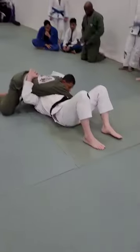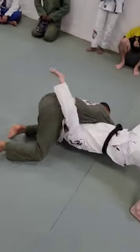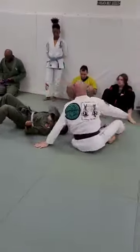I'll grab this belt, I'm going to bridge on my left shoulder and sweep. I do this sweep all the time.